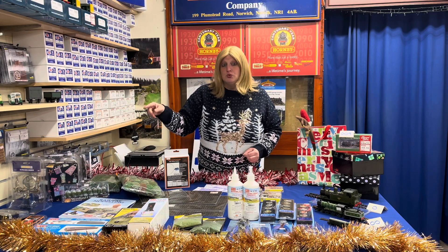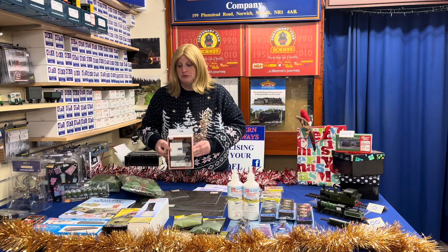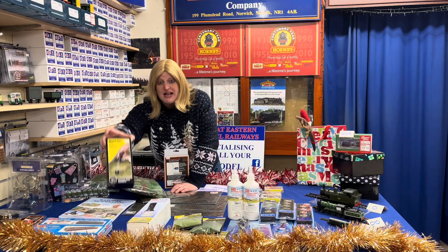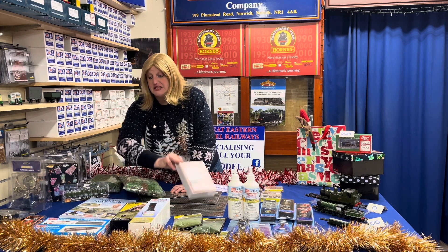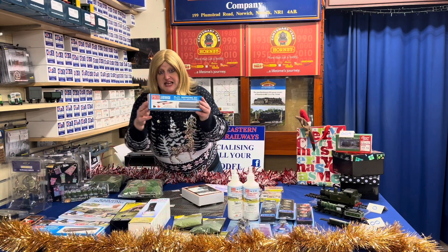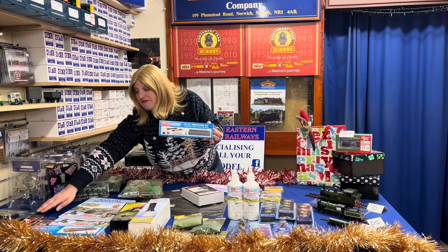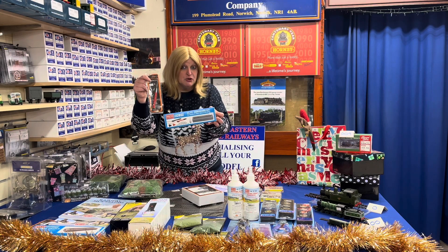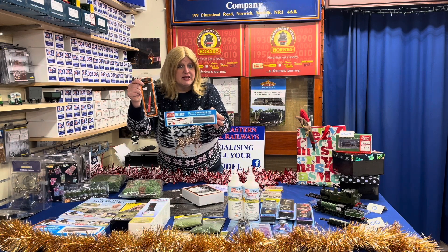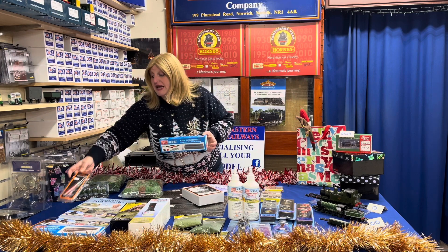Equally, things like tools are always popular. We have a hot wire cutter, a model vacuum cleaner which cleans up all the scatters, and things like servicing kits. You can get oils, glues, and fibre pencils. All this type of thing is multi-gauge — any modeler will use them. So you can say I want to spend £20 or £30, and we can pick a few bits and pieces suitable for every single gauge.